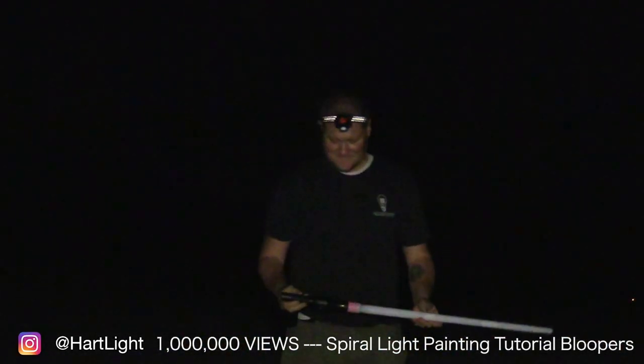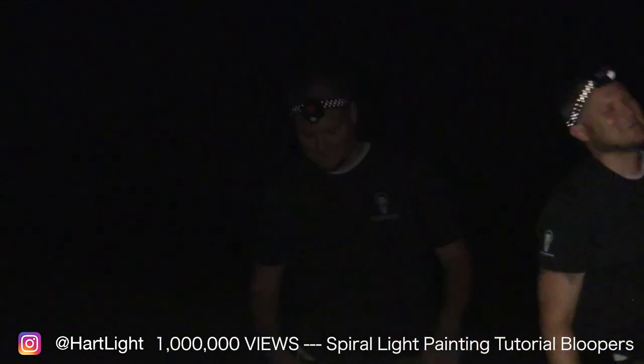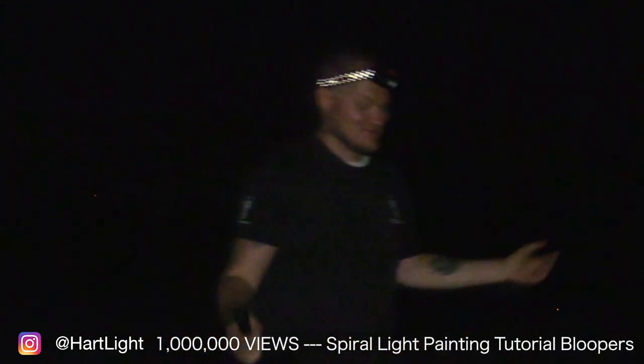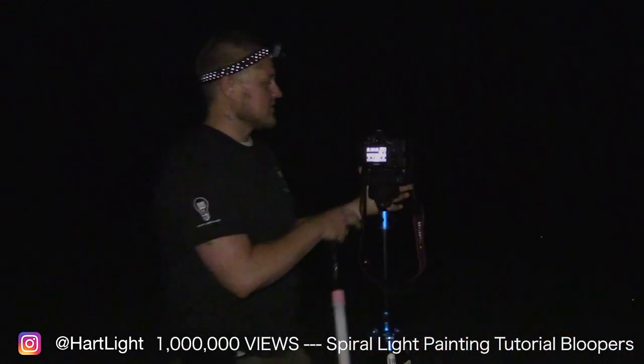Hey, what's up everyone! My name is Jason Reinhardt, I'm a brand ambassador for Light Painting Brushes and Coast Flashlights, and tonight I'm going to be showing you how to do one of the spiral shapes that I do. I hope that you want to do one too.